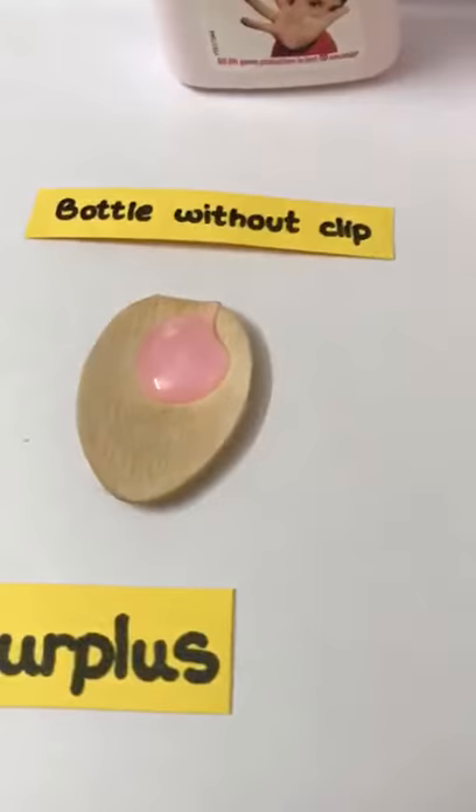This is the quantity of soap that comes out when you dispense soap from a bottle without a clip. And now when we take soap from a bottle fitted with the clip, it dispenses the adequate amount of soap that you need to wash your hands.